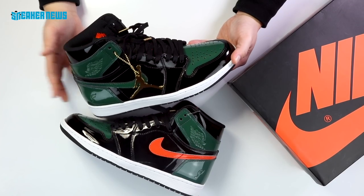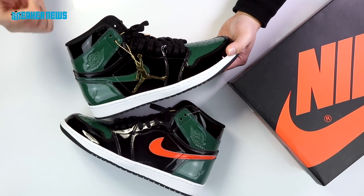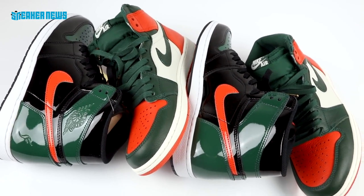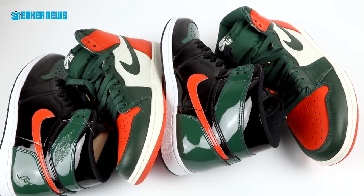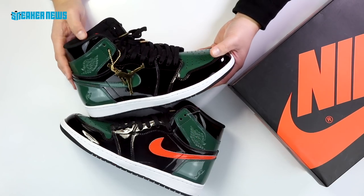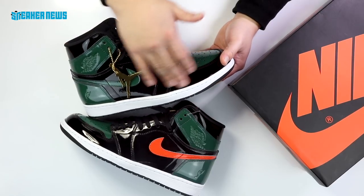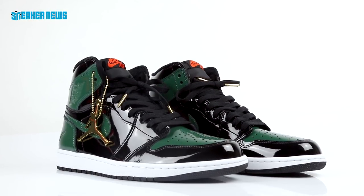Right off the bat you can tell that this shoe is different because it's built with patent leather — the ankle, the heel, the swoosh, toe box, all patent leather. Not that common for Air Jordan 1s, although there are OG Air Jordan 1s that do have patent leather. They decided to keep the whole green and orange theme, very representative of the city of Miami, but black plays a much larger role in the color profile of this colorway.